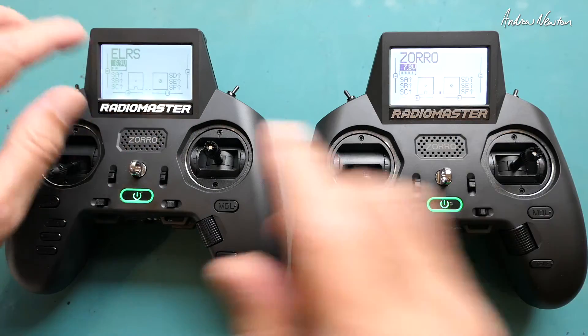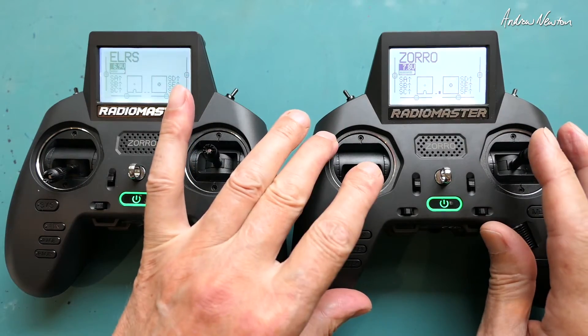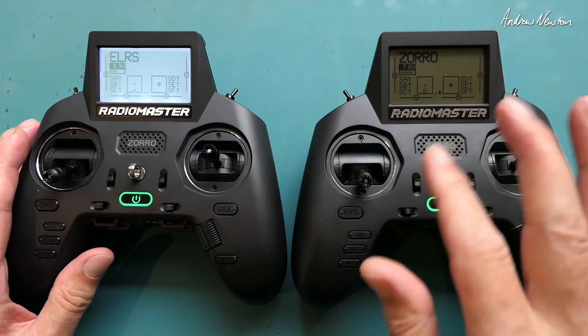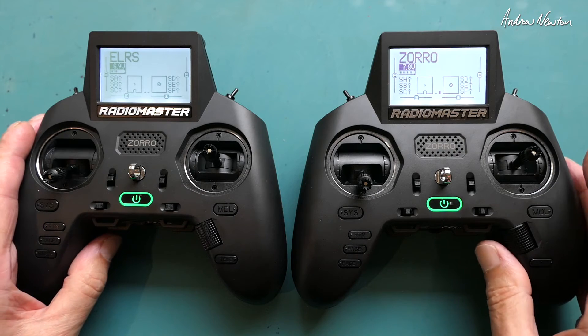Greetings folks. In this video I'm going to be talking about the ELRS version of the Zorro radio — beautiful little radios. Have a look at the previous video with the four-in-one flying a big glider on the slope, where I go into more detail about the radio. This video will be all about the ELRS version.